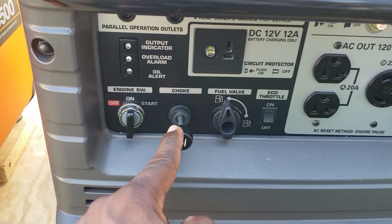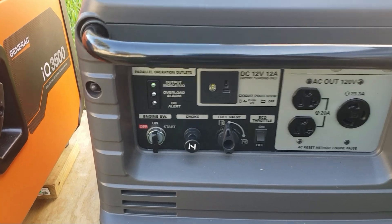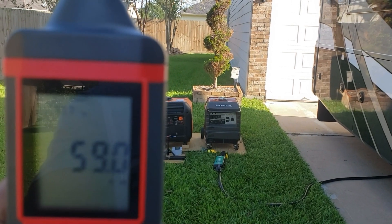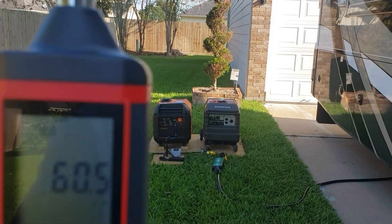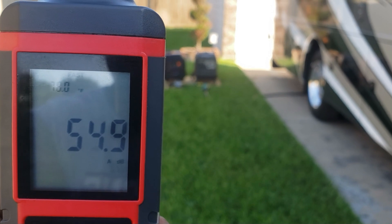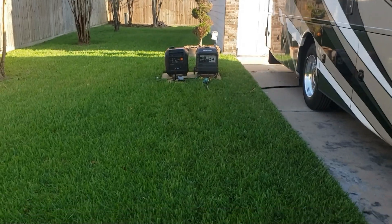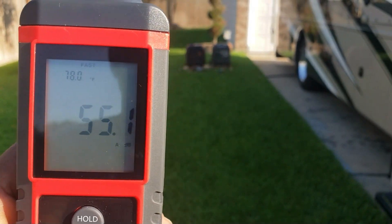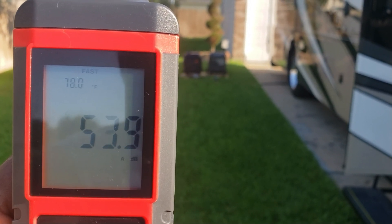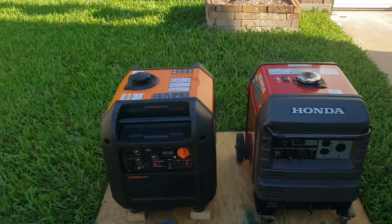This one does have a manual choke. It's in eco mode right now. Let's go ahead and step back. This is right at 10 feet — about 58. 15 feet. About 20 feet. Okay, you can hear the Honda. Let's go ahead and fire up the Generac.